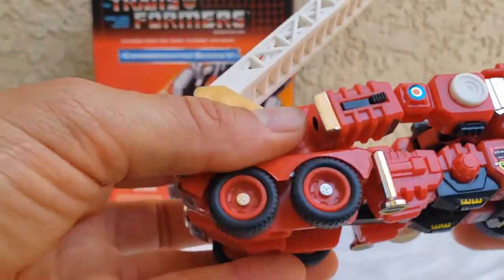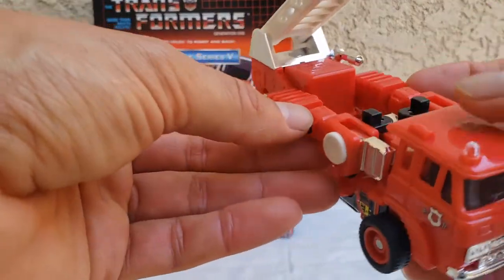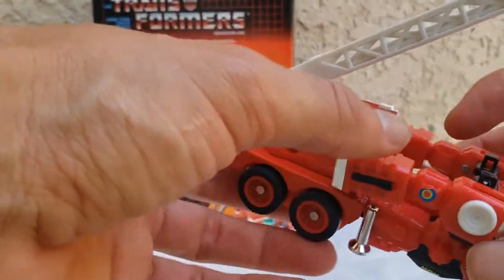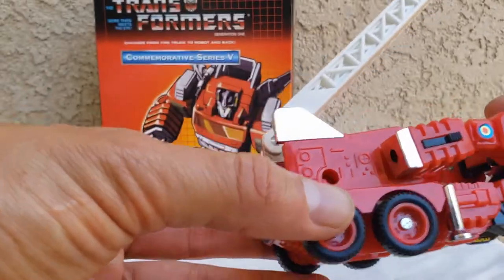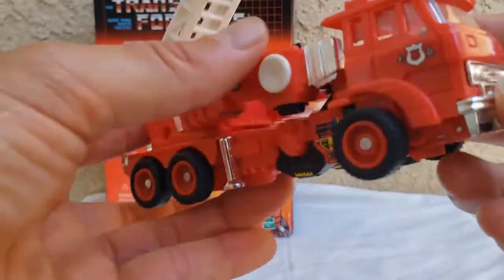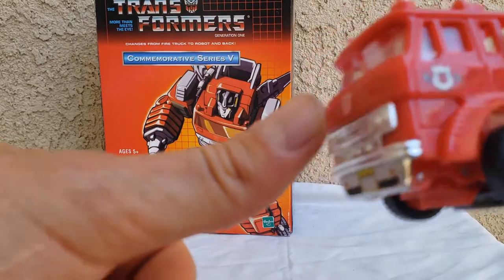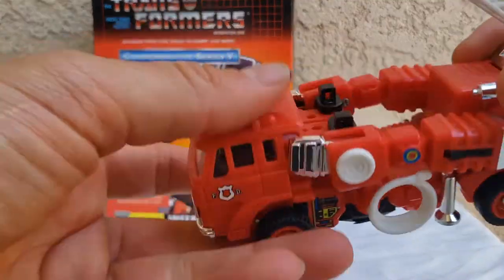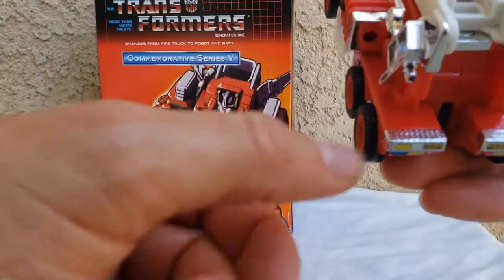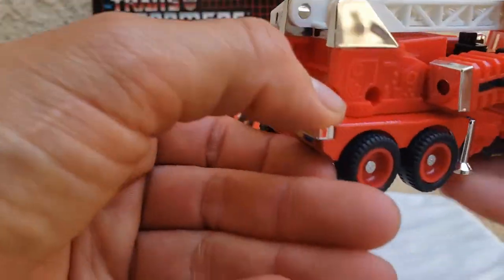You can kind of tell where the arms connect, and they did an okay job connecting it — trying to hide it. The tab over here is where his head is. Molding is pretty good. I like the fire department sticker here. I like the fact that it's clear and you can see the cab — the cab is pretty nice. Detail is not so bad, a little gap over there, but other than that I like the little steps over here. Very good detail and molding.